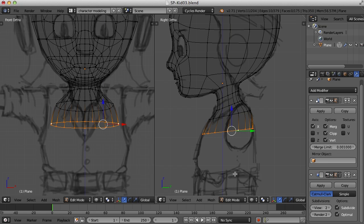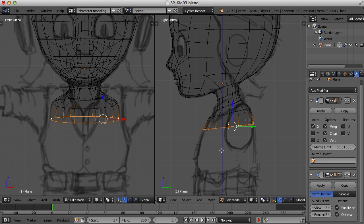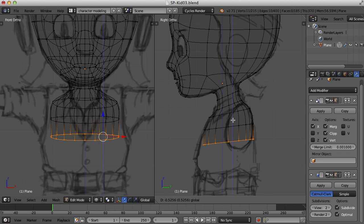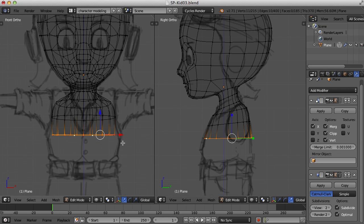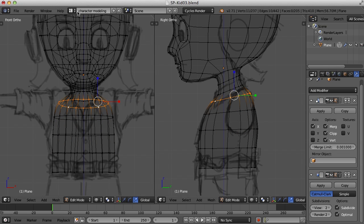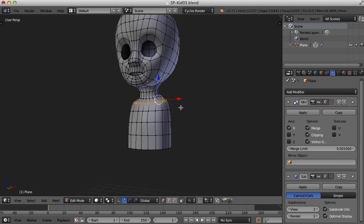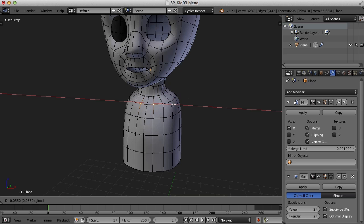Once we get down to the waist, they're parallel to the grid. I'm just using scale and move, and I'm going to scale in the Z again to kind of flatten this up and keep extruding edges down the character. Let's take a look at how we've done so far — every once in a while it's a good idea to come back into the 3D view and look at the edge flow.